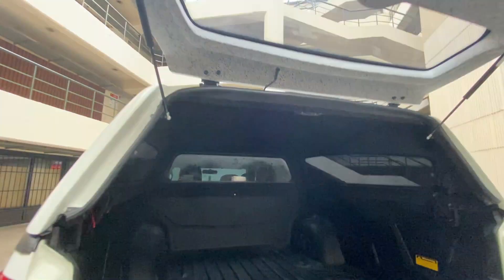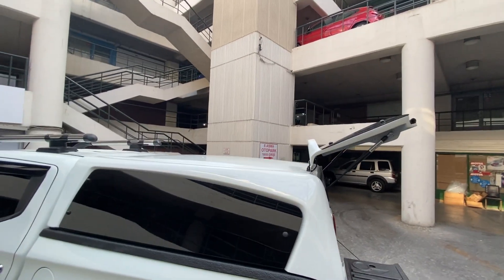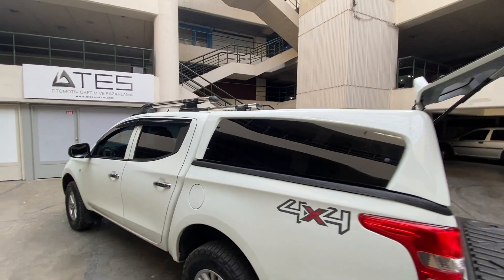The trunk lids are opened with shock absorbers. In our company, we ship many accessories to the whole world. We have dealers in your country. You can check it out by visiting our global web address www.eatsmotors.com.